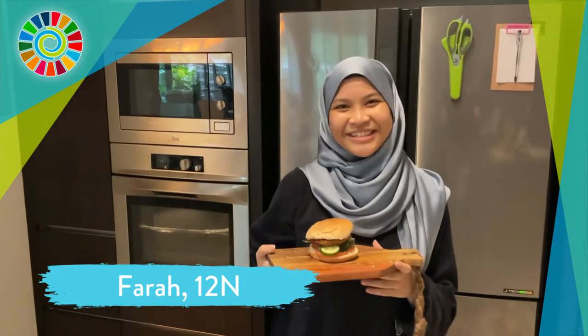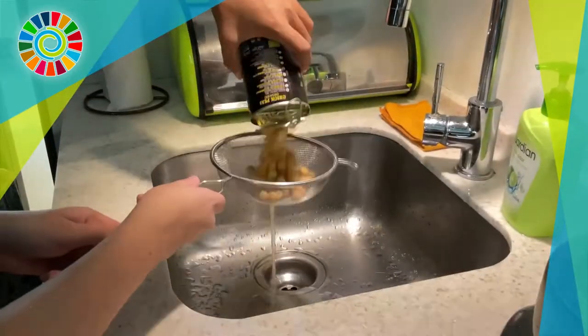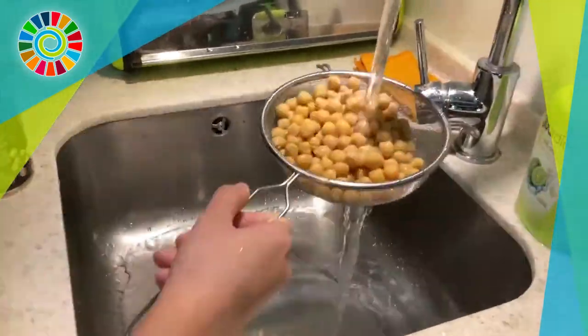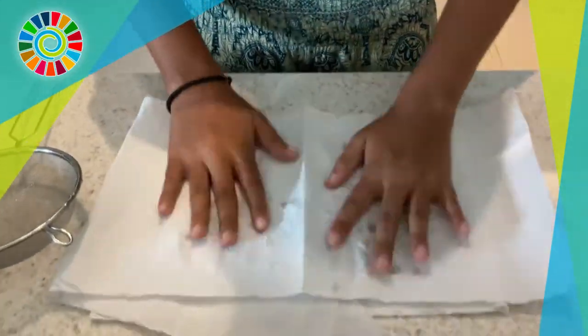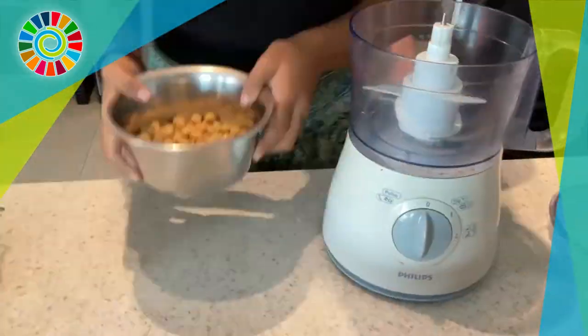Here's a super easy and delicious way to make falafel burgers. To start, grab a can of chickpeas, empty them into a sieve to give them a quick rinse, then lay them out on a paper towel and pat them dry to remove any excess moisture.